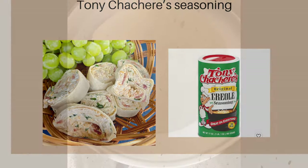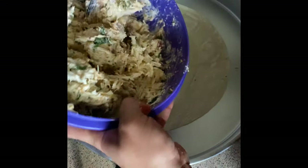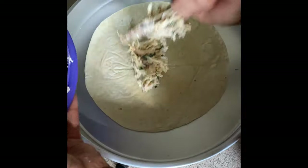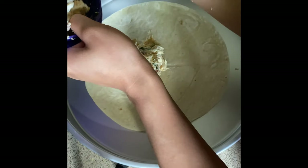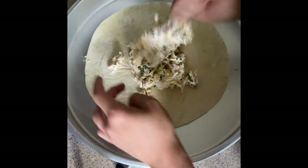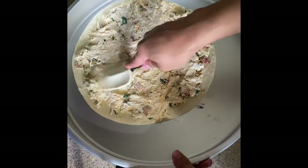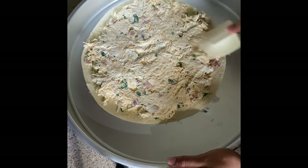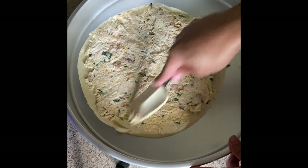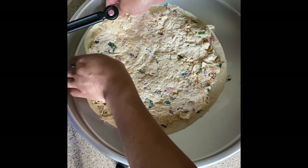Here is a quick list of everything I used just for reference. Now we are ready to put our pinwheels together. We're just going to lay out our tortilla — I did not preheat it or anything because it's already fully cooked, so you can just eat it cold since this is a cold dish. We're just going to spread the filling on there as best as we can. I actually switched to a spatula; it was just a little bit easier.